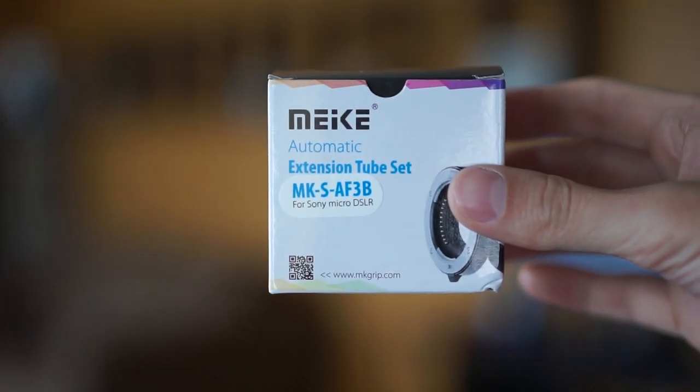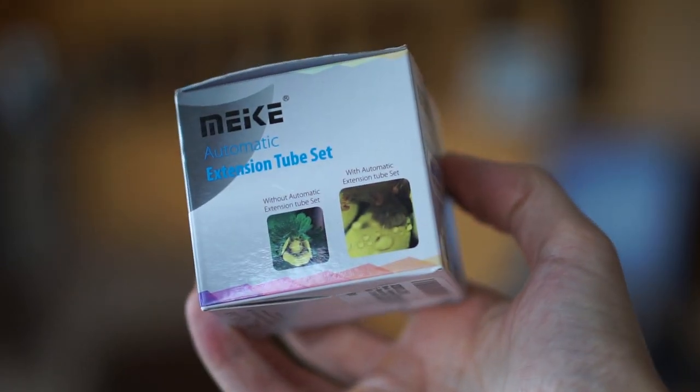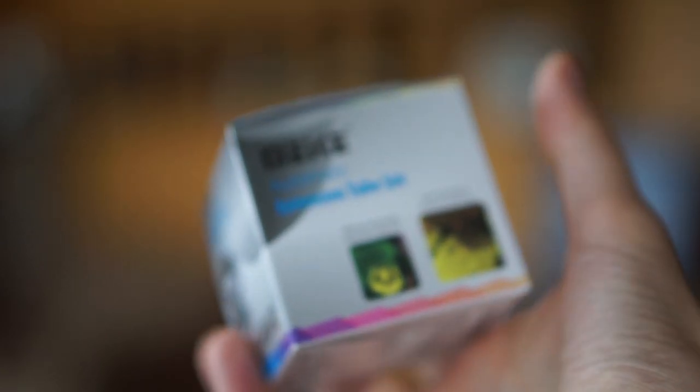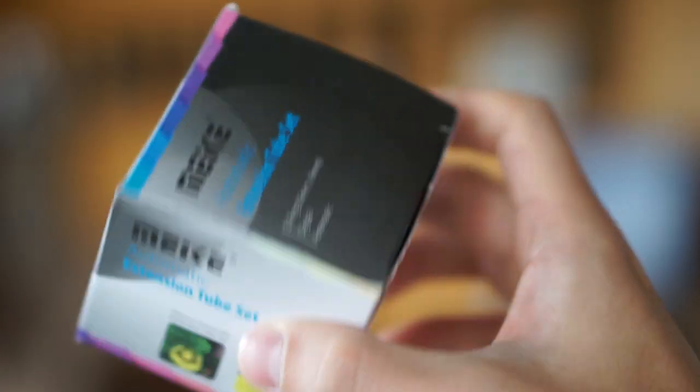Alright, so here is the box that the extension tubes come in — pretty simple. It shows you what is possible with these extenders, and there are two of them in this box. They just come in a plastic bag, and there's some documentation.